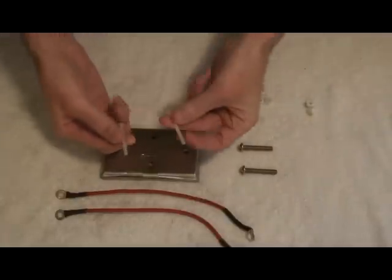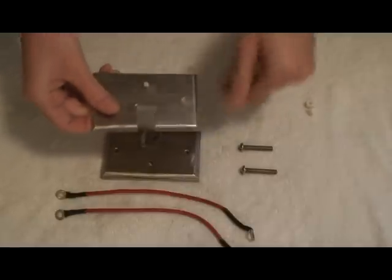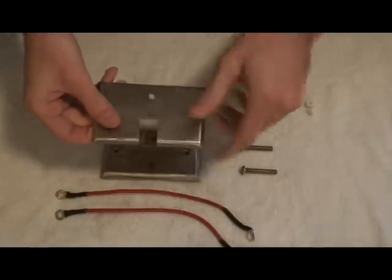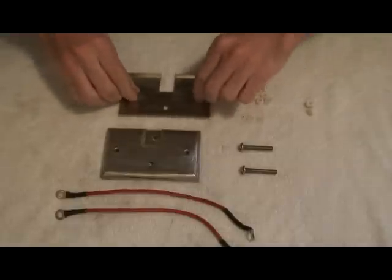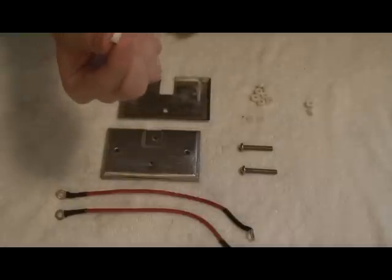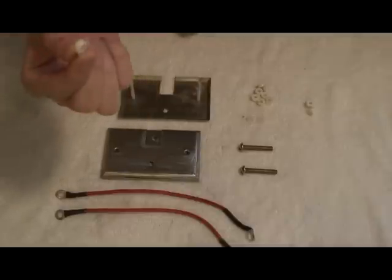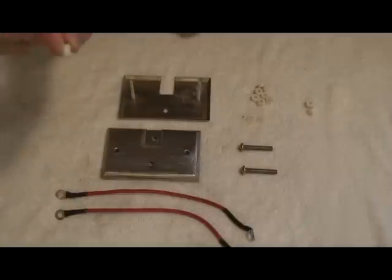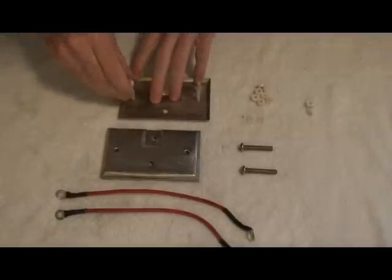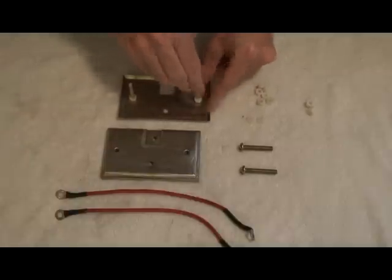I start out with two nylon bolts. I'll flip it over and I have some spacers that I got at Lowe's. They were a quarter of an inch spacers but I needed them smaller from testing, so I got them down to about 160 thousandths instead, just by sanding them down. So I place those over the nylon bolts as you can see.